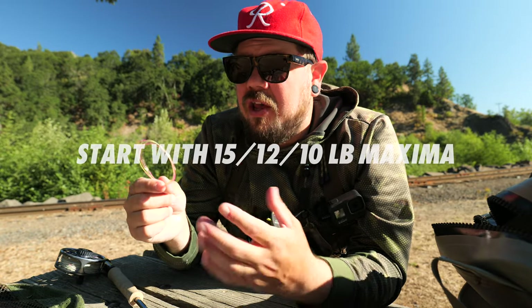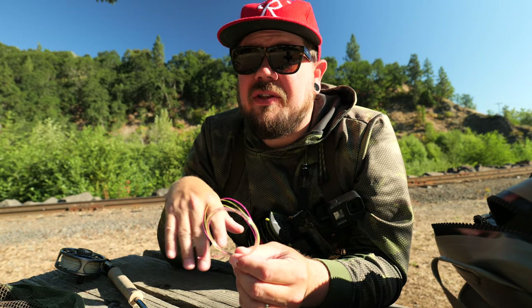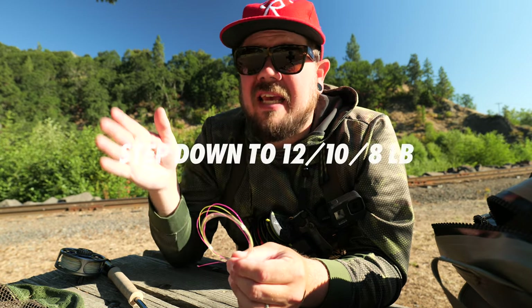If you're a beginner I'd say try the 15-12-10 makeup — 15-pound to 12-pound to 10-pound to sighter to the tippet ring — and then stair-step your way down. So that's what I did: I went to 12-10-8, and then to what I'm at now, which is different from all of these.